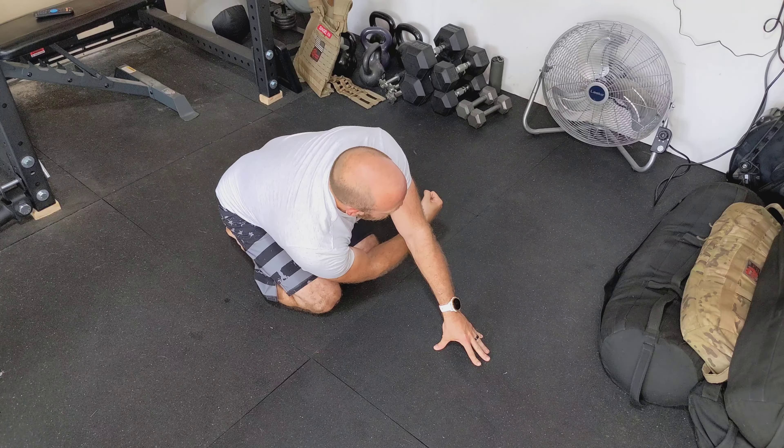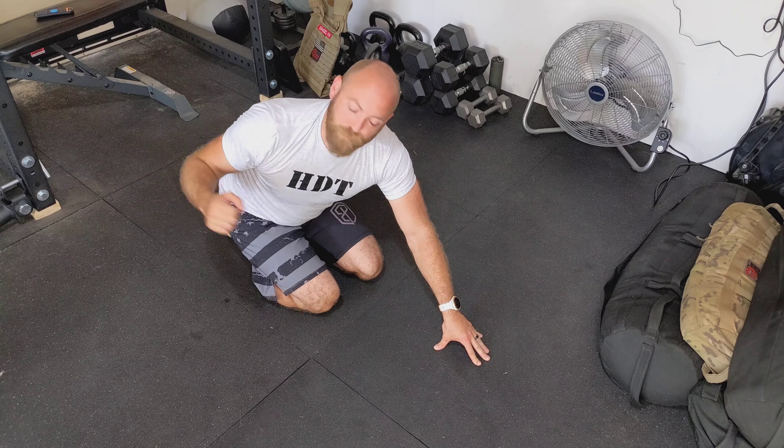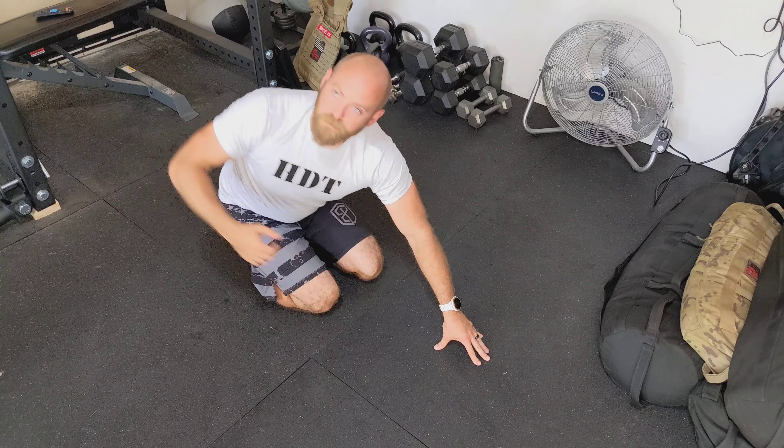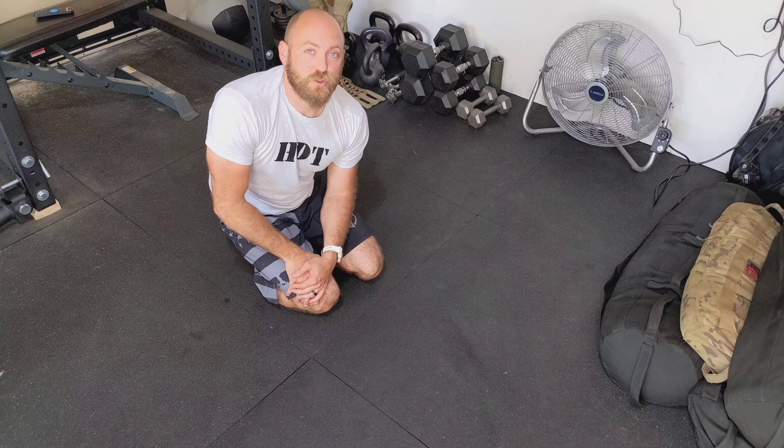Make sure you reach under and then come back out as you do that. Don't just turn it into basically a rolling side plank — you want to reach under, come back out. Alright, so that's the one-arm side plank shoulder rotation.